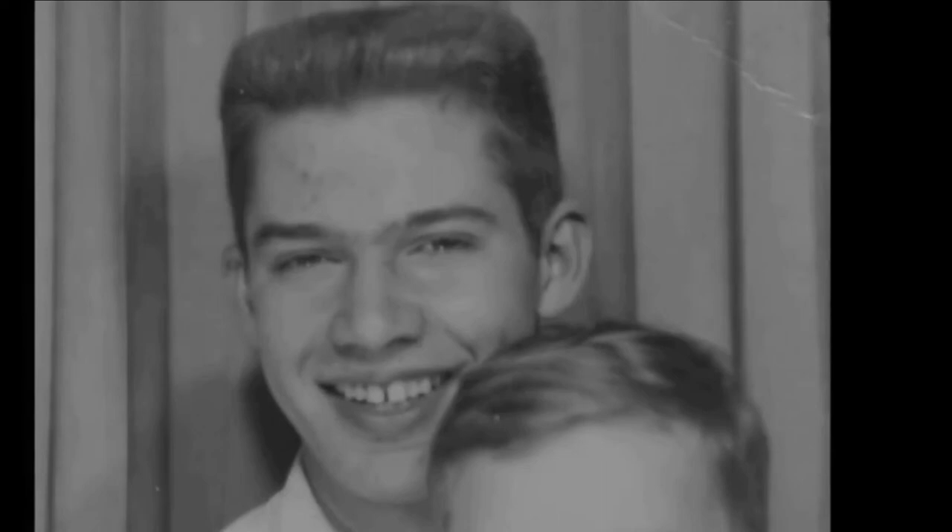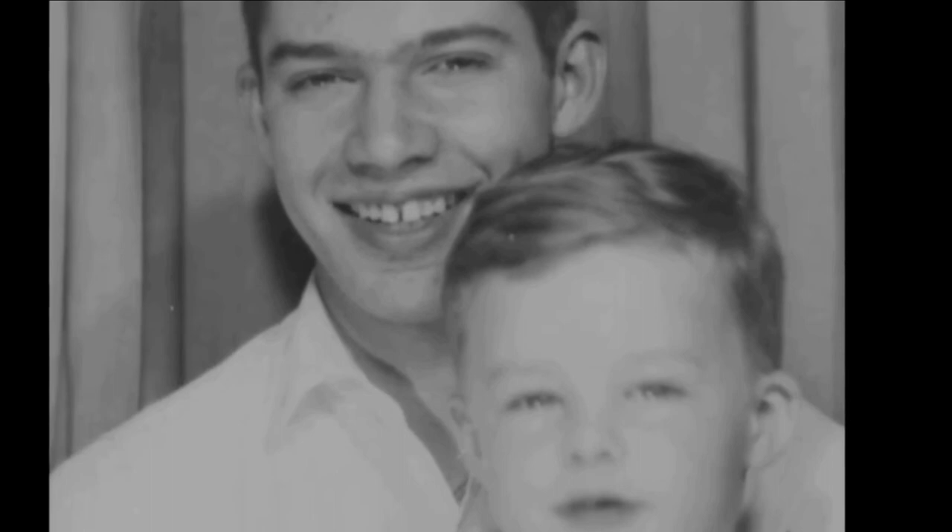My brother used to come home from the Air Force Academy and draw Peanuts characters for me — Snoopy and Charlie Brown. And that's when I remember I first started to realize...